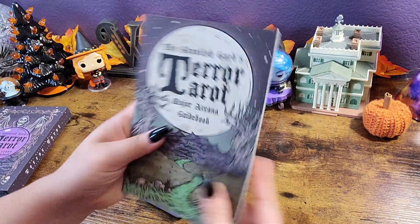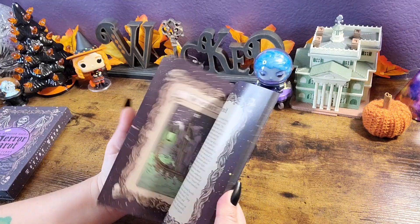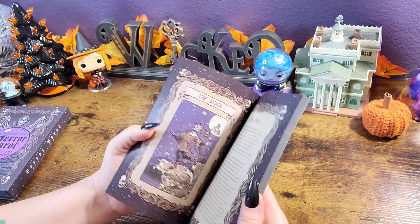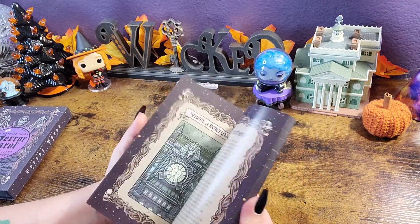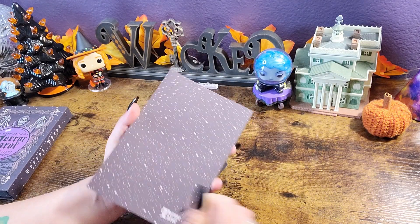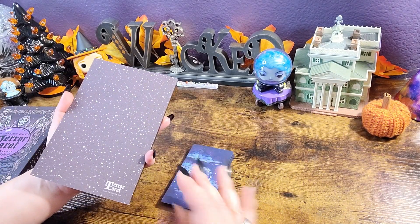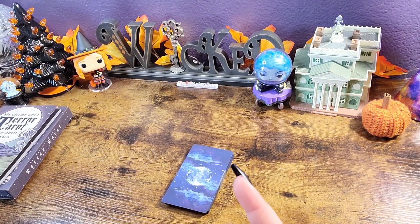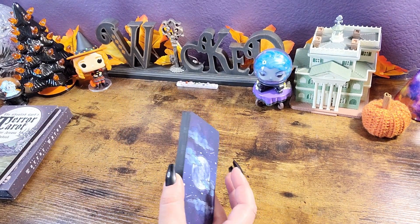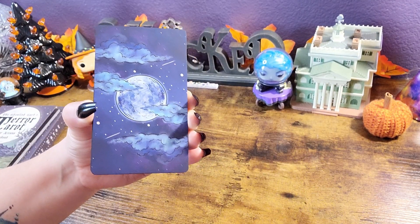Okay, let's take a look at the guidebook real fast to see if there's any pertinent information we need to know. It just goes right into the cards and their meanings, and it's all in color — that's fantastic. I don't see any spreads but that's okay. I do want to mention that a lot of tarot readers like to have a specific just-major-arcana card deck, so this might be good for those of you who only like working with the major. Sometimes when you want to work with just the major arcana, it's great if you are doing any kind of magical workings on your altar.